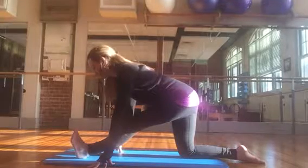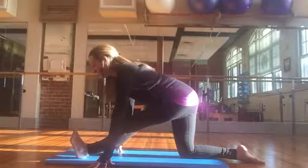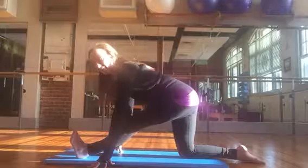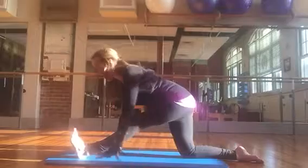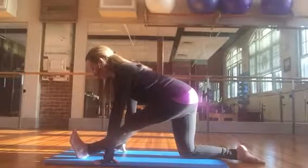Roll the shoulders back, push the tailbone back. Equalizing the weight between your left heel and your right knee is really important. Some of us tend to sink into the supporting hip, so we want to keep the weight equal.